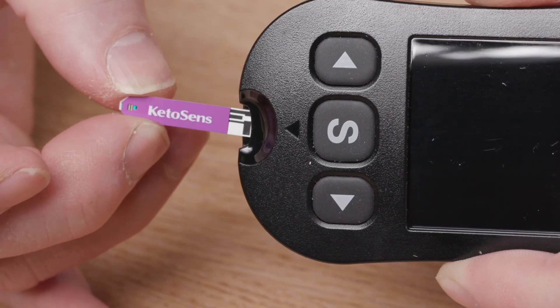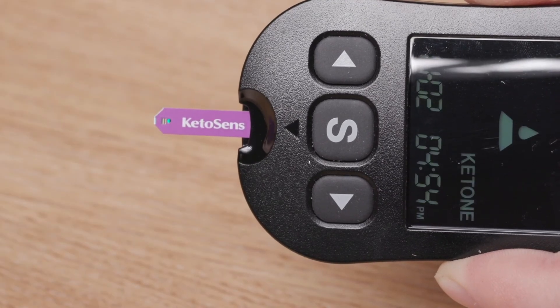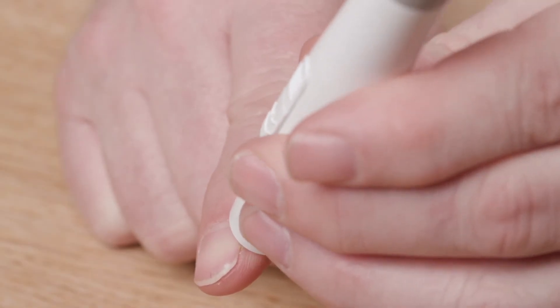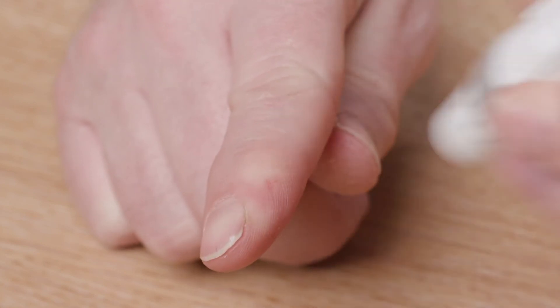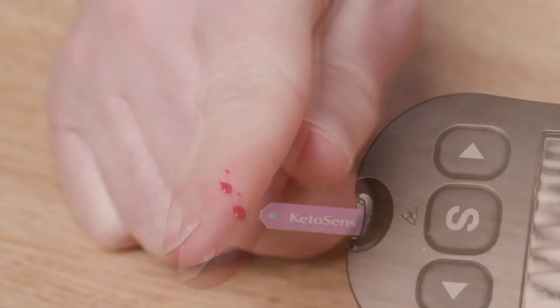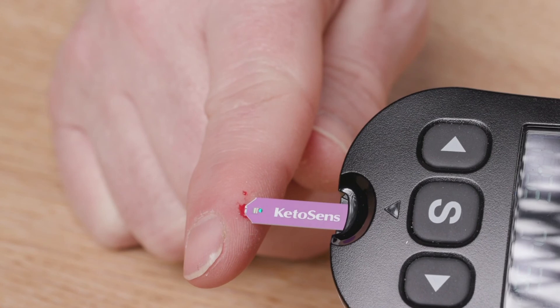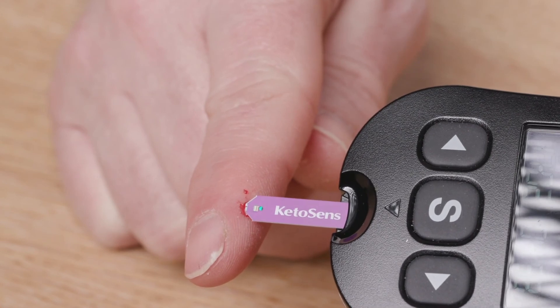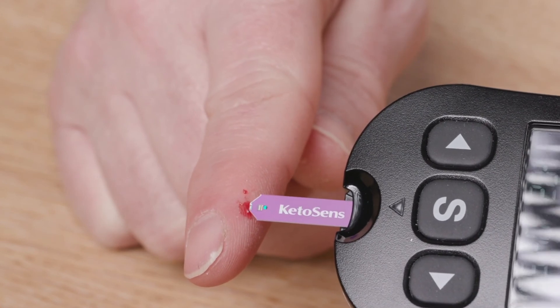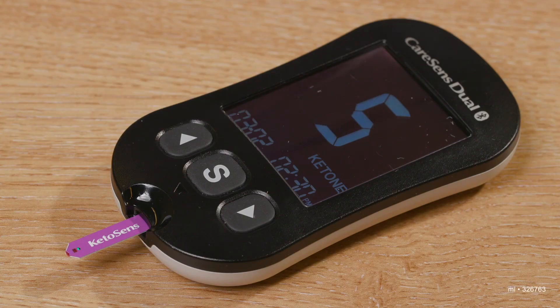I will now demonstrate a blood ketone test. Place the strip into the meter — this will switch the meter on. Place your lancet device to the side of the chosen finger and push the grey button. Squeeze your finger to produce a blood drop. Place the test strip to the side of the blood drop and allow the strip to absorb the sample. The meter will bleep to make you aware that you have an adequate sample. The meter will count down and the result will appear on the screen.